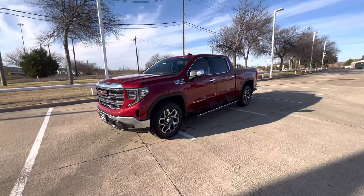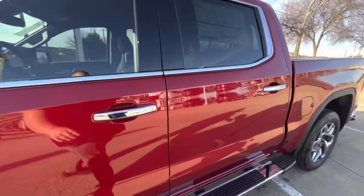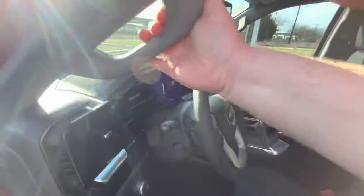I want to go ahead and show you how to do this. This is a 2023 Sierra 1500. This is an SLT, but it works on all trim models that have the push button start.